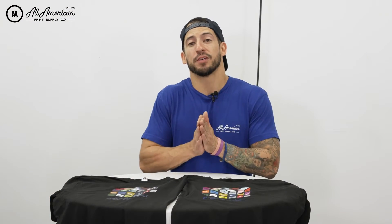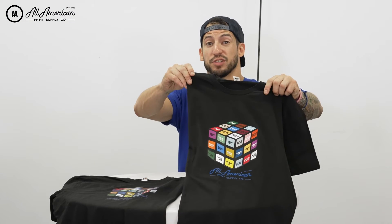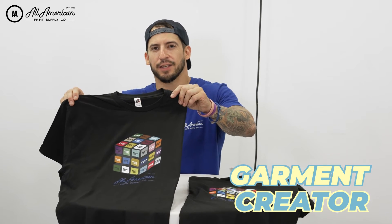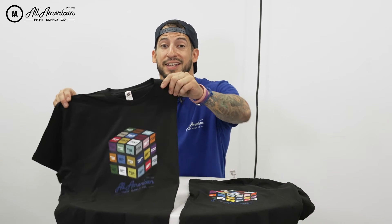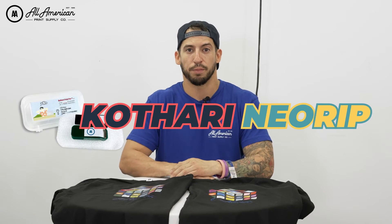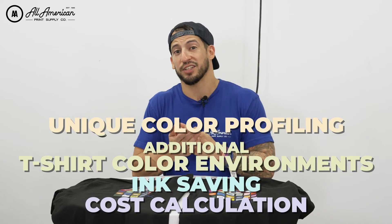Let's take a quick comparison on how these two transfers came out from our different RIP software options. As we can see, we have tremendous vibrancy and color accuracy with the Cathari print, and with Garmin Creator it's not quite exactly there. Very user-friendly, it got the job done — but do keep in mind the time involved in each of these prints. That data transmission speed is probably one of my favorite features about Cathari NeoRIP, in addition to the unique color profiling, additional t-shirt color environments, ink saving, cost calculation, and more.